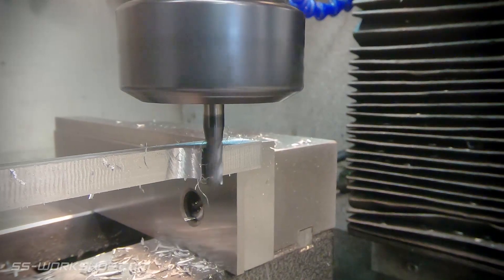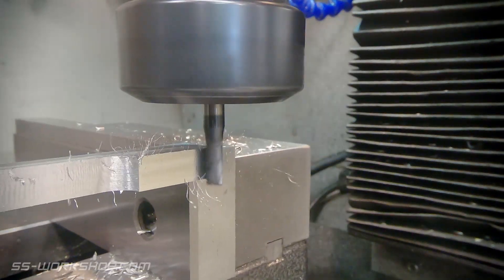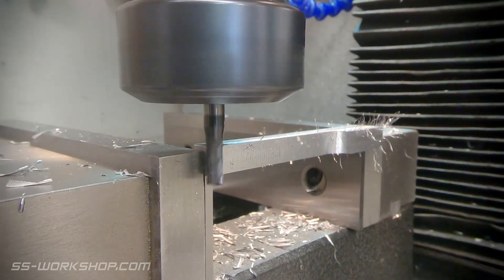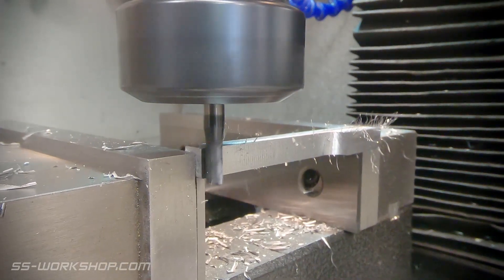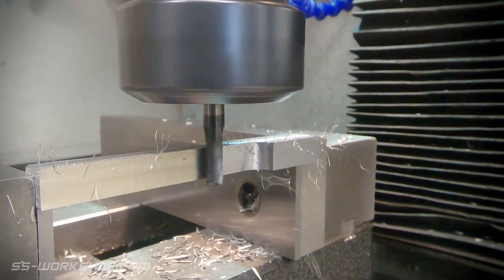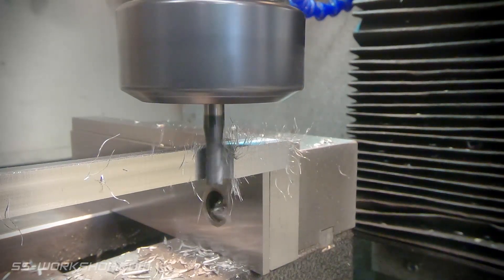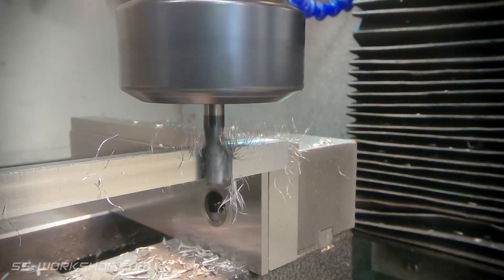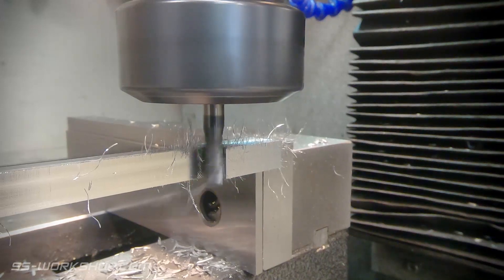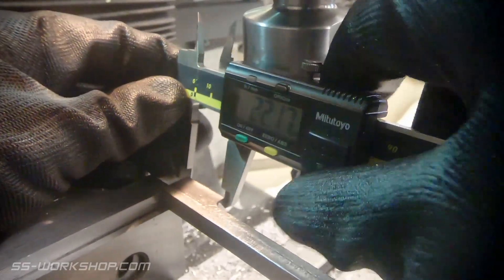Before I machine the fork, there are a couple of other jobs to do, starting with cleaning up the faces. This is a brand new end mill, so it makes a better surface finish than the old one did. I clean up the face of the fork protrusion and check its length. From this I can set the digital readout and make the final cut on that as well.